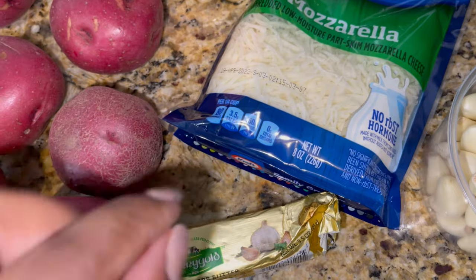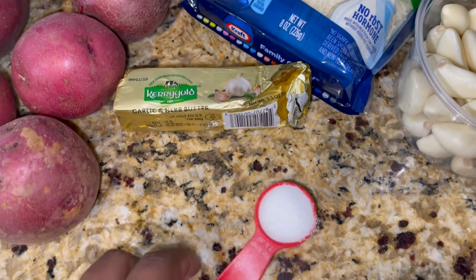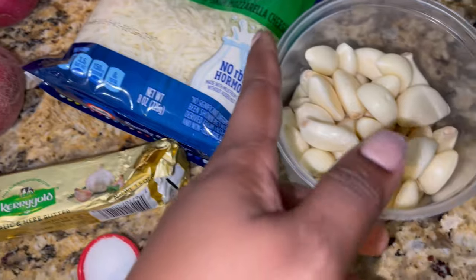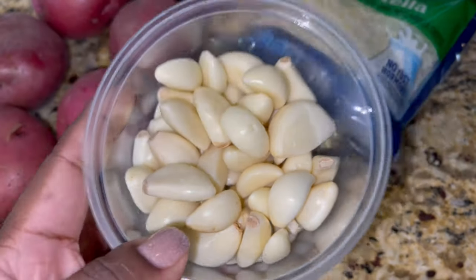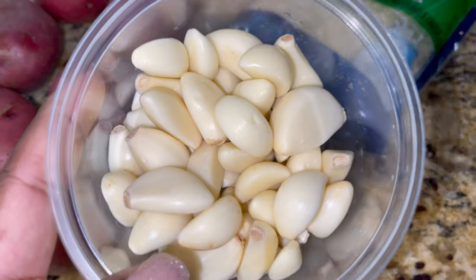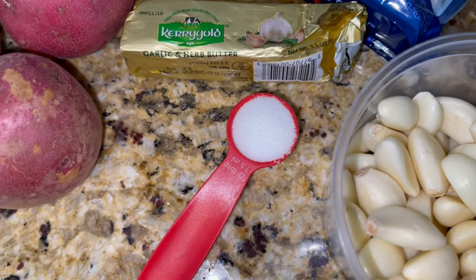I got the shredded mozzarella. Shredding your own mozzarella is really the preferred method, but for those quick weeknight meals you want to go for the ones that are already shredded, and when you have a little more time you can shred your own. I've got fresh garlic — a lot of people will not tell you the key to making great garlic mashed potatoes is to drop some fresh garlic in the water.